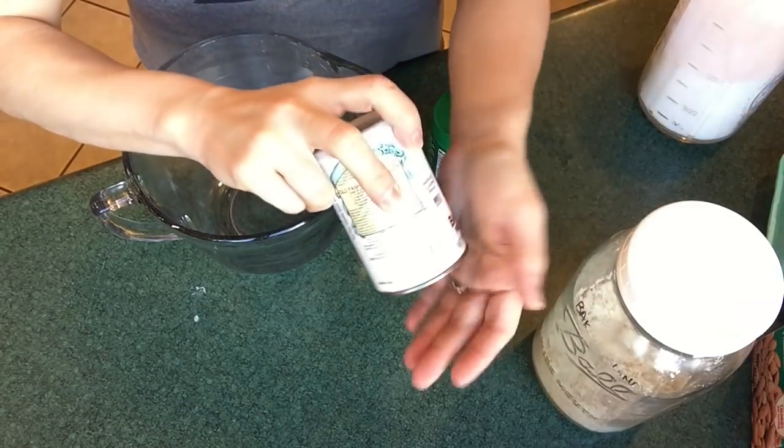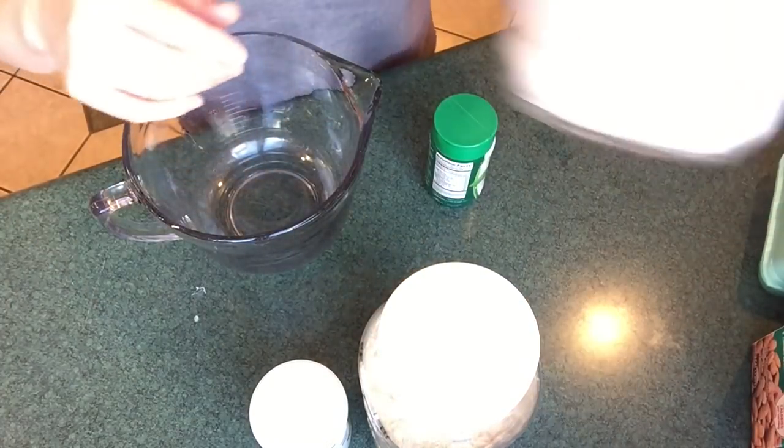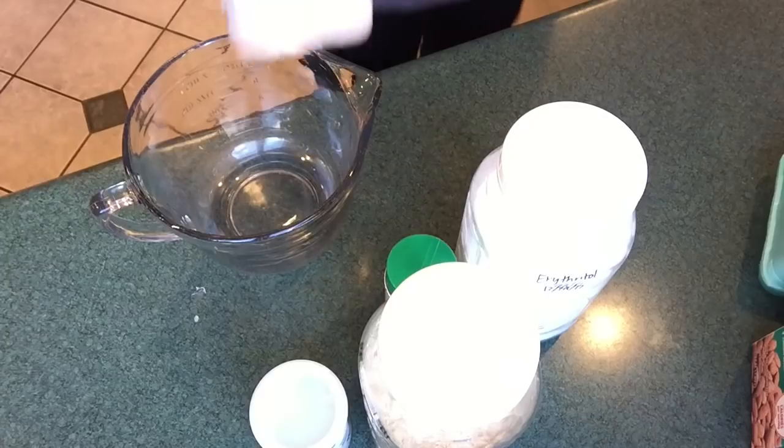Those are just a couple of reasons why I use Muffins in Mugs during my Trim Healthy Mama way of eating, and let's get started on a few recipes. I want to start out with making a master Muffin in a Mug mix that I can just pull from whenever I want. That will be a fuel pull, and I can either add fruit to it to make it an E, or I can add heavier fats to make it an S. I've got some baking powder, baking blend, sweetener — erythritol, stevia — and salt.